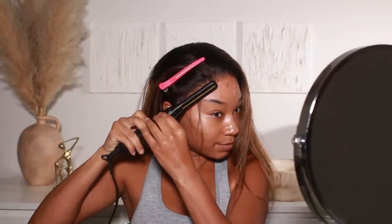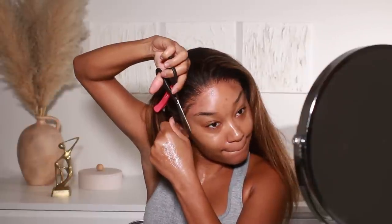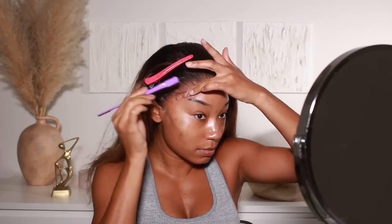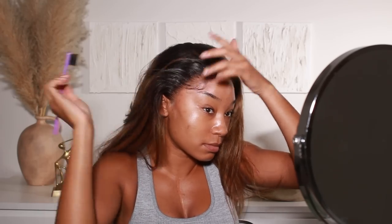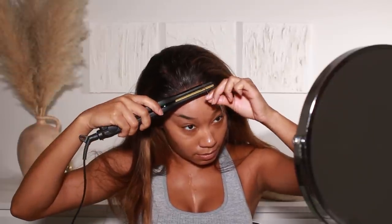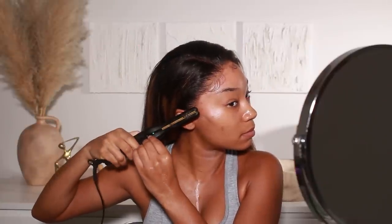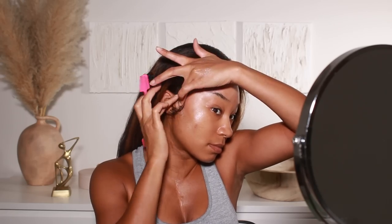So I went to the movies after I did my hair and makeup — I went to go see the movie Nope. I'm so happy I did, it was awesome. I loved it. I've heard there are mixed reviews about this movie and I'm not sure why — I thought it was awesome. Daniel and Kiki were amazing, I loved their performances. The storyline was pretty great, the visuals were great. It's a UFO, alien-type film and I really loved the visuals.